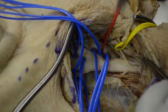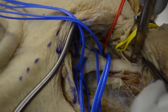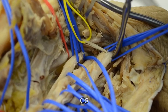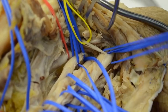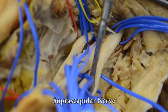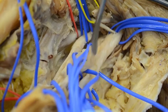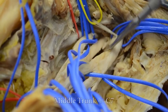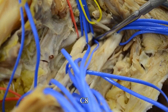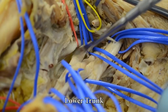More proximally, we can separate C5 from C6 as they make up the upper trunk, and the phrenic nerve usually arises from C5. The upper trunk again divides into the suprascapular nerve, posterior division, and anterior division. C7 leads to the middle trunk, and finally C8 and T1 join to form the lower trunk of the brachial plexus.